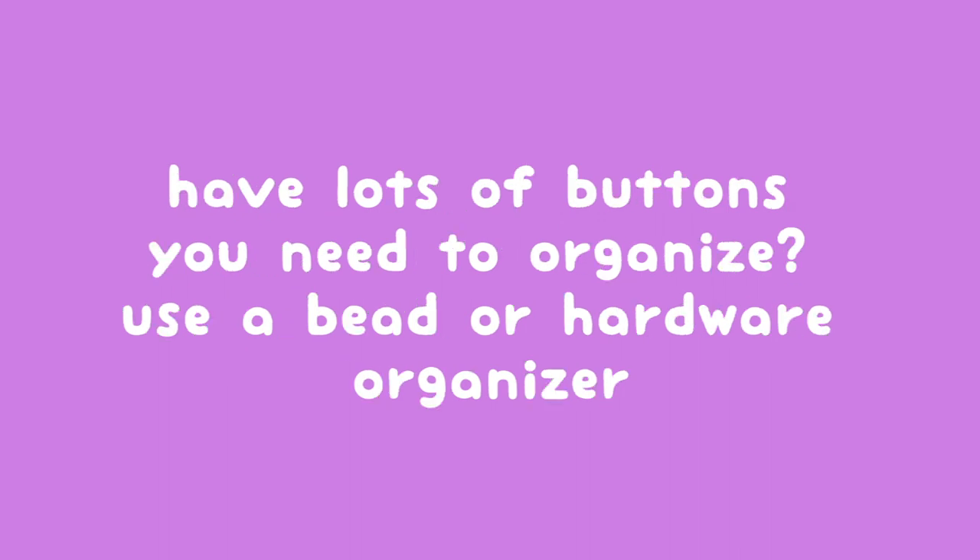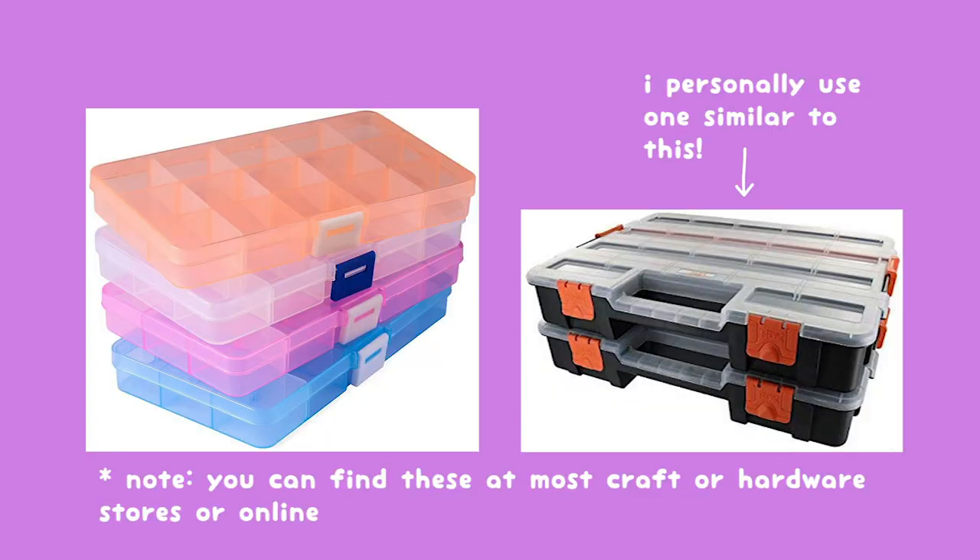Finally, when it comes to storing buttons I would recommend using either a bead organizer or a hardware storage box. These kinds of organizers have a lot of little small compartments so they are great for organizing small items like buttons. You can usually find this kind of stuff at your local hardware or craft store, or very easily online.